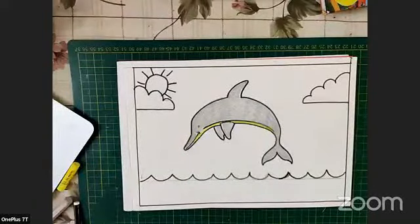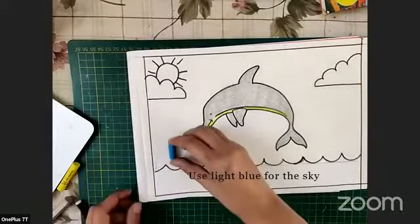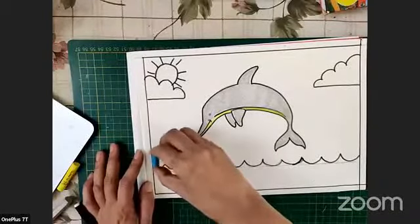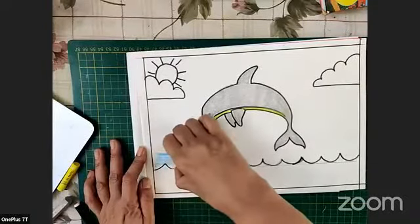Now for the sky, there's a new technique. We have a broken blue color — a light blue — and what we are going to do is lay it flat on the paper and then drag it. We will not lift it from any side; we will drag the whole body of the color along the paper.